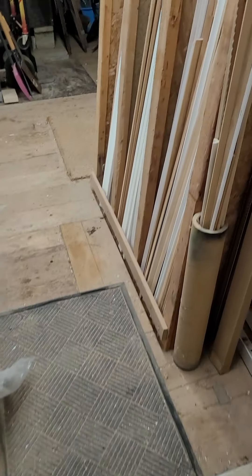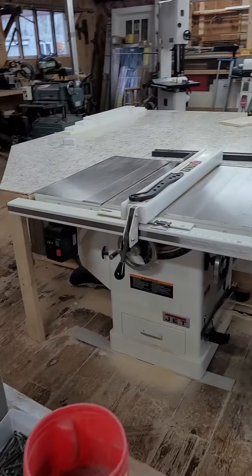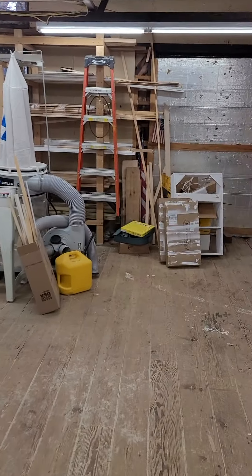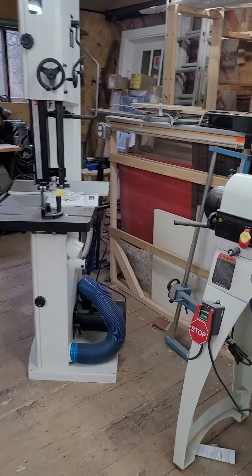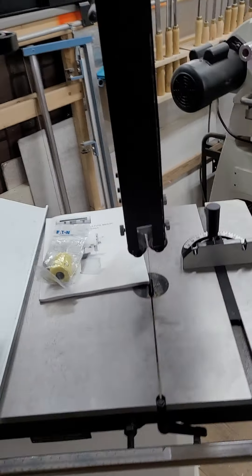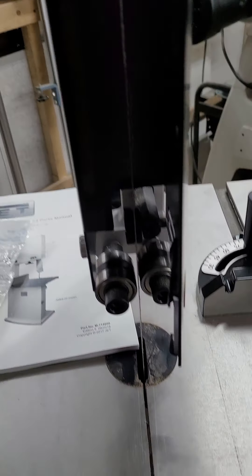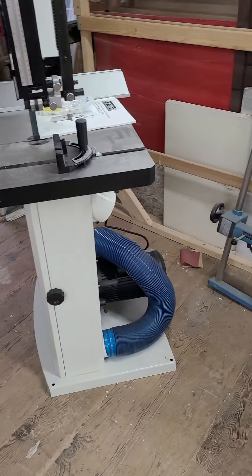I'm going to show our new band saw, right in the shop — just got it. It's an 18-inch Jet. Here's the shop. Pretty sweet, 18 inch, all good to go. I already used it — pretty intense unit, cut some slabs with it.